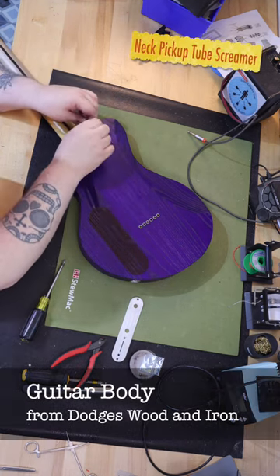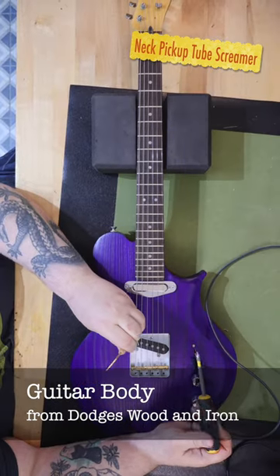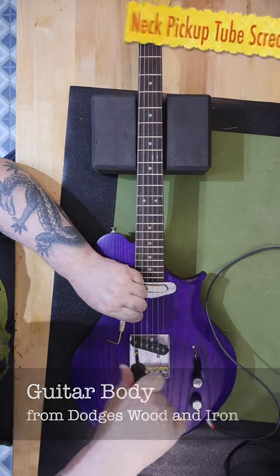The look of this guitar with the contours and the damn color just makes for a very striking looking guitar. I sent a picture to my dad via text and he said he wishes he played guitar because this one would be perfect for him.